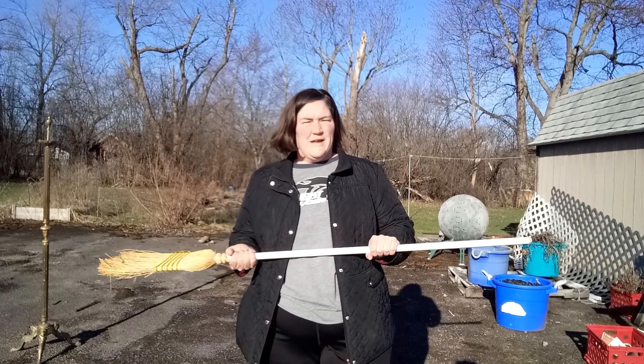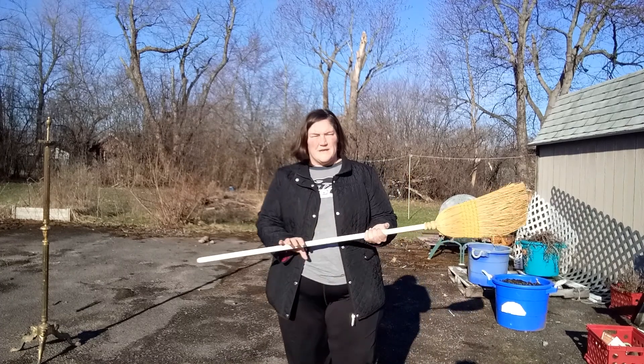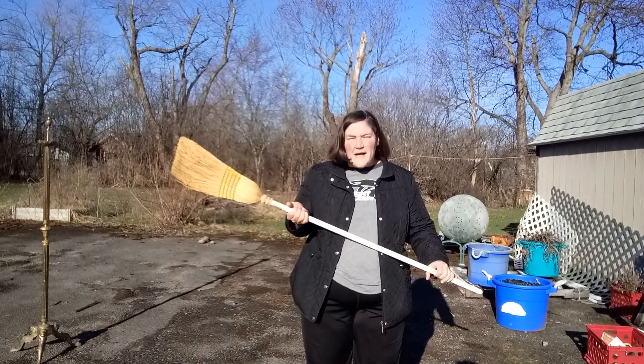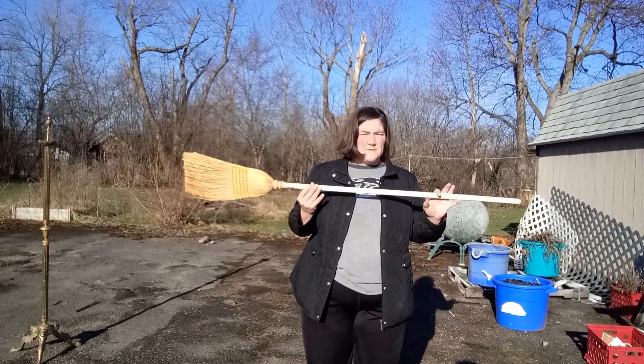Hey guys! Welcome to Comfort Zone Virtual Fitness. I have something we don't normally use in gym class, but you probably have around your house. It's a broom.